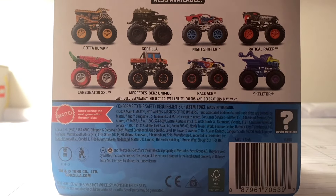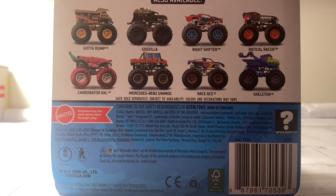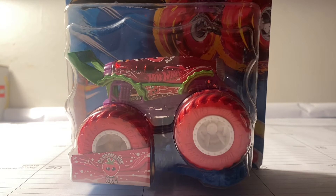So with that being said, I have this case complete. On to the next case. Without further ado, let's go ahead and unbox Carbonator XXL Strawberry.